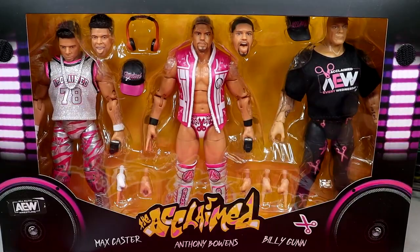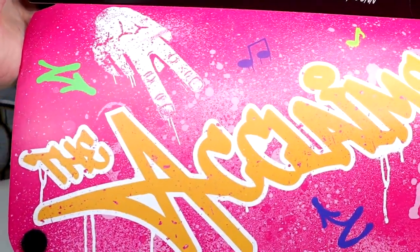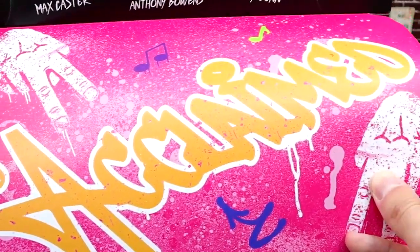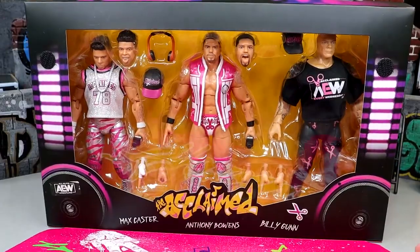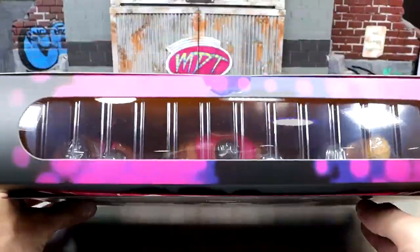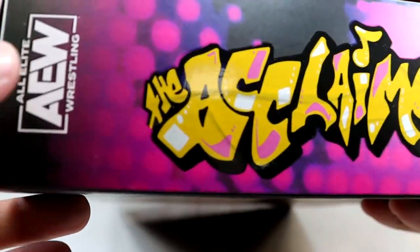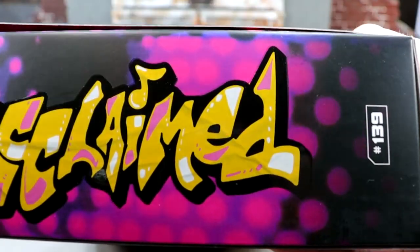It's got the chains going around and they do have this Velcro flap, so when you pull this down you can reveal the figures inside. All three members of the Acclaimed look really damn good in here — Max Caster, Anthony Bowens, and Billy Gunn. It says the Acclaimed, it's got some scissors, some cool lights, some boomboxes or speakers on the side. Even the flap down here says the Acclaimed and it's got the scissor hands, some music notes, some graffiti. AEW and Jazzwares always nail the packaging. As you flap this back up it does reseal — it's got a little window on the top. On the side it has an AEW logo, the Acclaimed, and then 139 over there. I don't know how the hell their number system works.